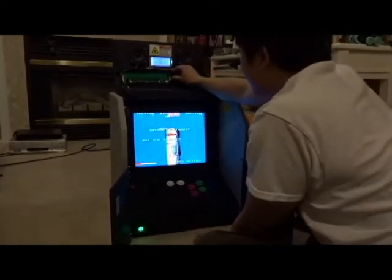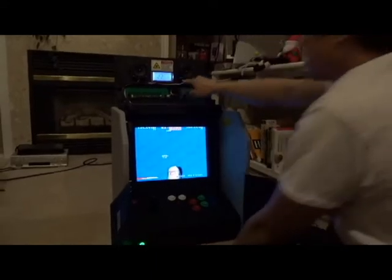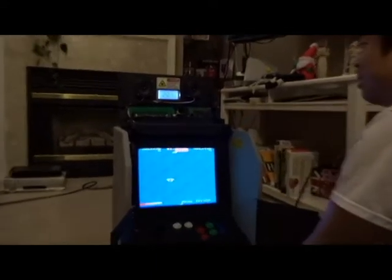Here's the volume controls. I used the speakers that I gutted from a Goodwill radio — a clock radio.